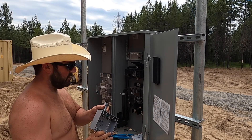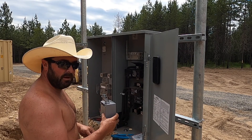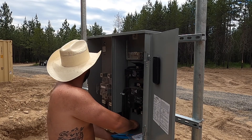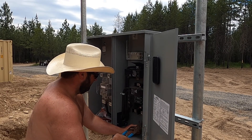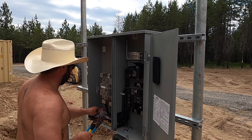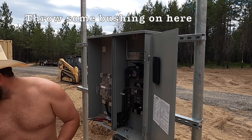Closure. Offset connector. I'm going to throw a 50 amp plug on the back side for our RV plug. It is hot today — Saturday about 1 o'clock. And yes, this is an OSHA approved hammer. Put some bushings on here.